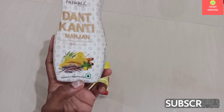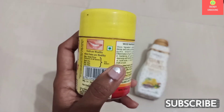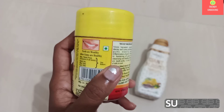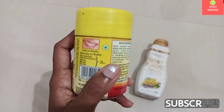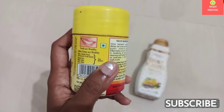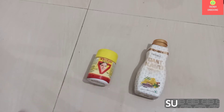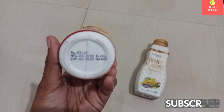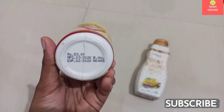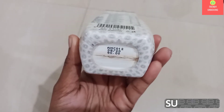You will be able to see a green dot on Patanjali Dandkanti Manjan, as well as on Viko Vajradanti Powder also. So both these products are vegetarian products. Both the companies have used Ayurvedic medicines to prepare their manjan. The cost of Viko Vajradanti Powder is 53 rupees and the cost of Patanjali Dandkanti Manjan is 90 rupees.